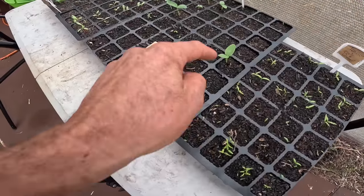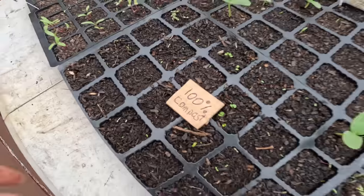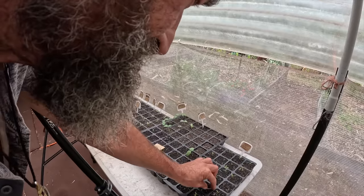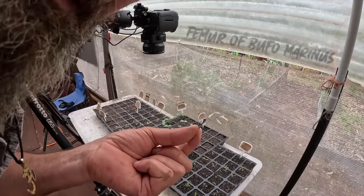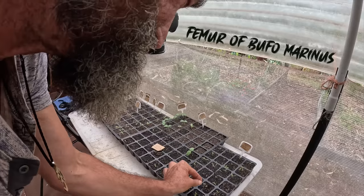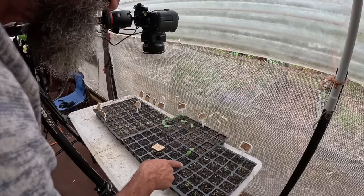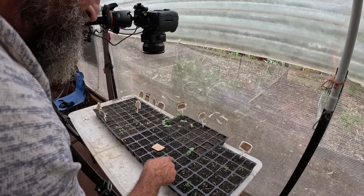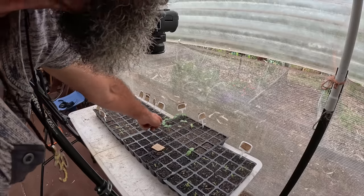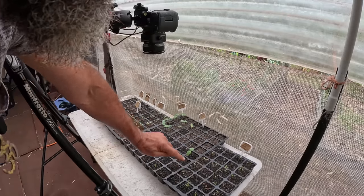The thing is, I've got this one here with the compost only. You can see compost only, and this is seedling soil bought from the shop. That's a little leg bone from a cane toad in the compost. So that's 100% compost and you can see already here that the cucumber is coming up, just like the cucumbers are coming up over here, and these tomatoes are coming up.